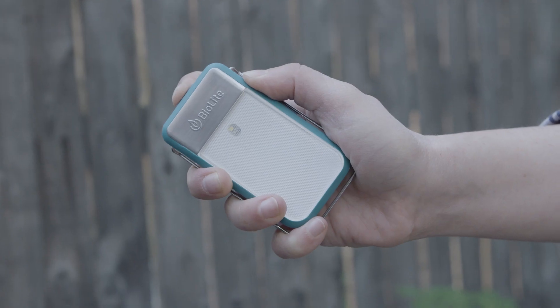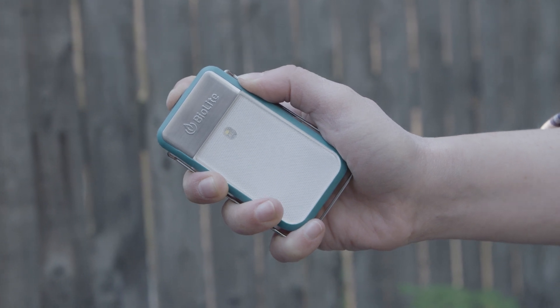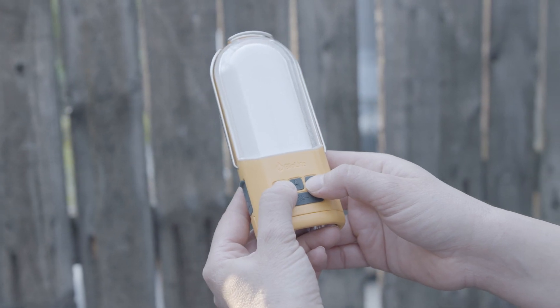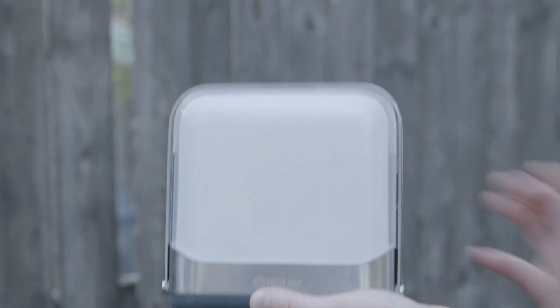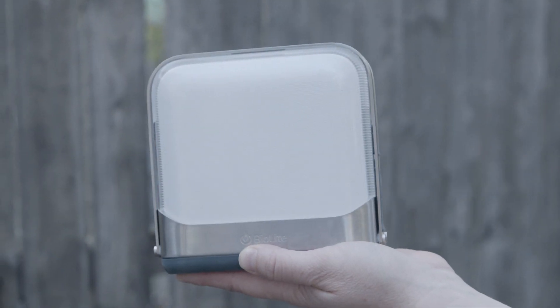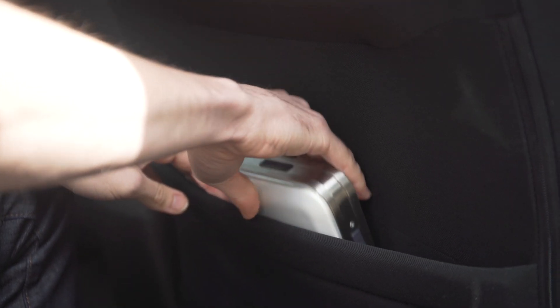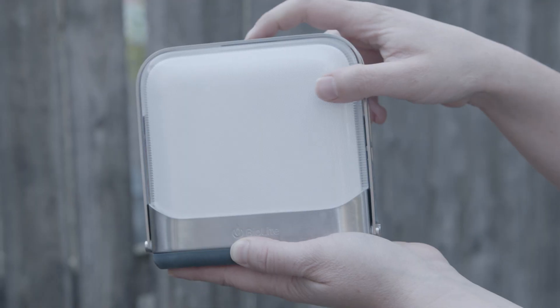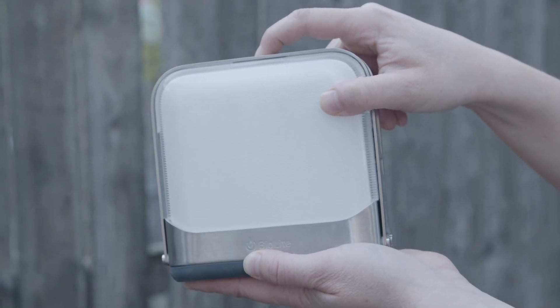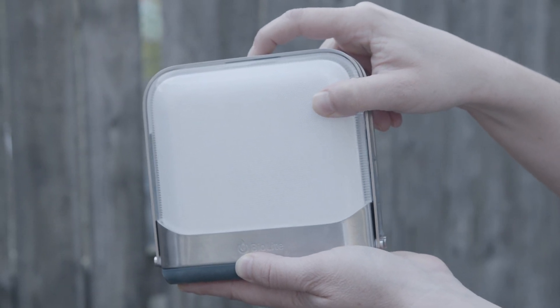For the PowerLite Mini or Base Lantern, press and hold for five seconds. You'll see a flash and you're good to go. For the PowerLite, press the two outer buttons and hold for five seconds. If you push the button and it flashes but then nothing happens, that means your light is locked — a feature that keeps your light from accidentally turning on in your bag. Press and hold for five seconds and it will flash to show it's unlocked. To lock it again, press and hold for five seconds.